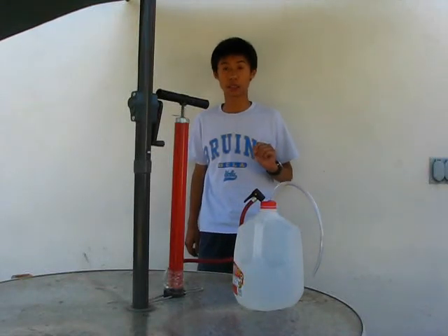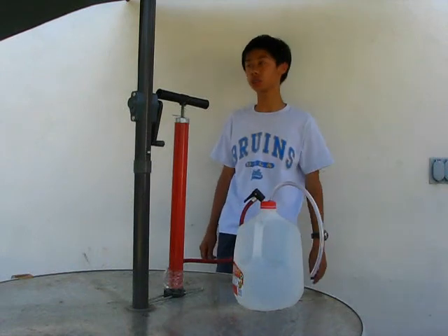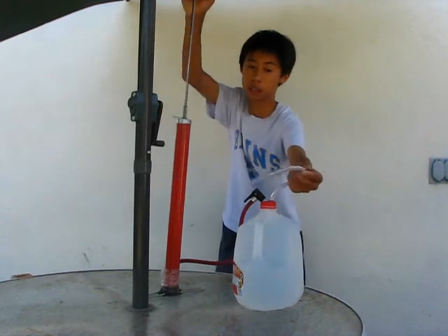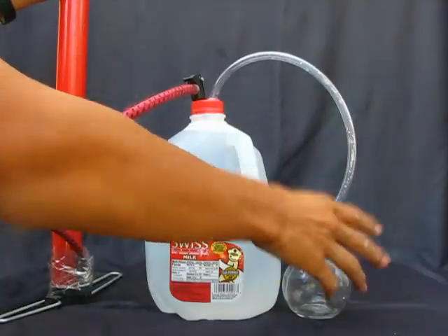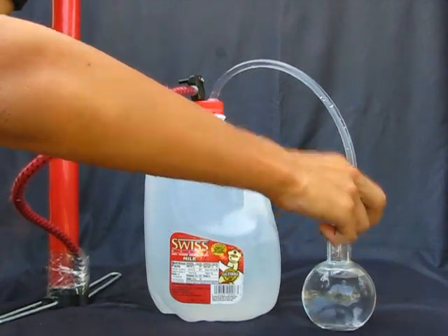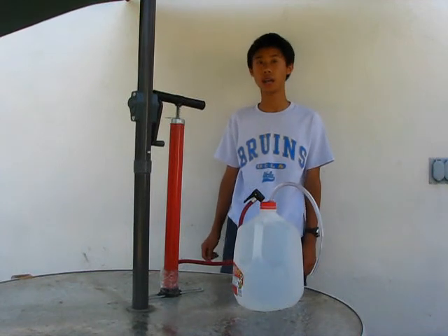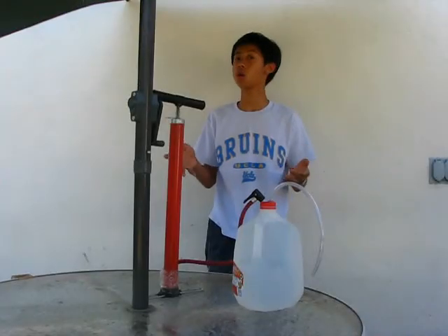Hello everybody and welcome back to Improvise Chemistry. Today I'll be teaching you how to make your very own siphon — I also call this a portable sink — because when you press the bicycle pump, water comes through the other end. This is very useful if you want to fill up containers with water for your experiment without running back into the kitchen, saving you time. It can also be used for washing your hands and cleaning dirty equipment. Today I'll be showing you how to make your very own bicycle siphon or portable sink.